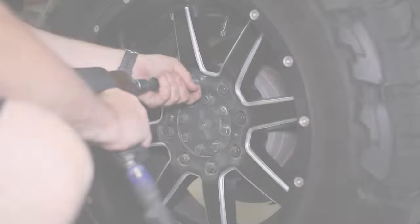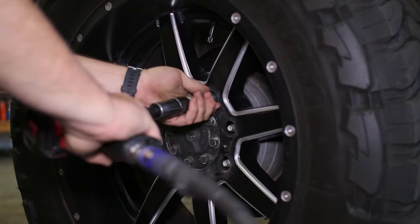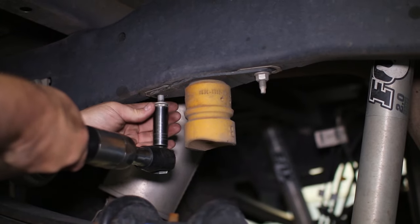With the truck safely in the air, we remove the rear wheels for access to the rear suspension. The new airbags will take the place of the factory bump stops, so we can remove them along with the two bolts mounted in the frame.